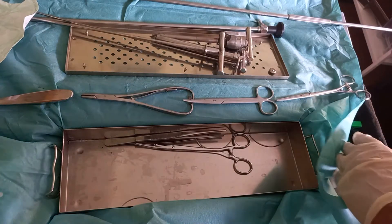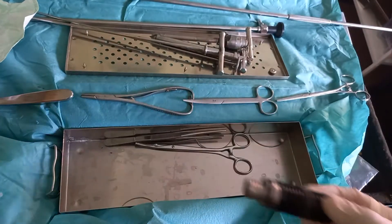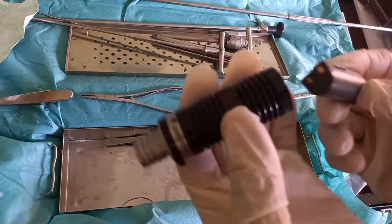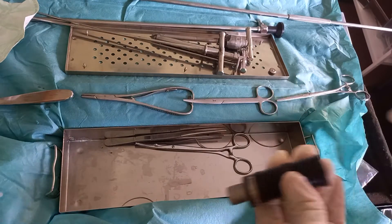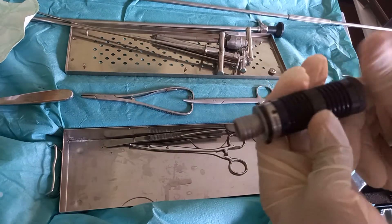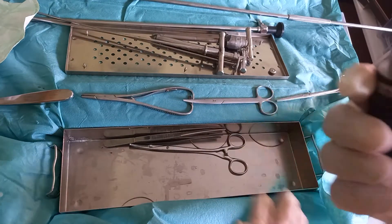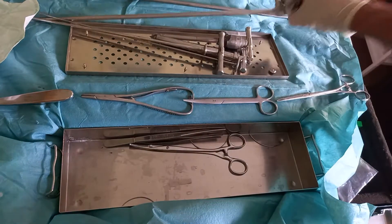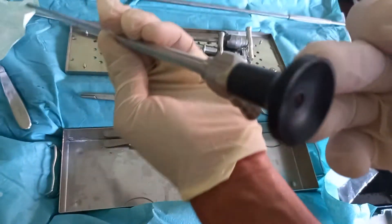An endoscope lamp with batteries will be fixed in the endoscope. We will make sure that the batteries are charged and everything is working before starting the operation.